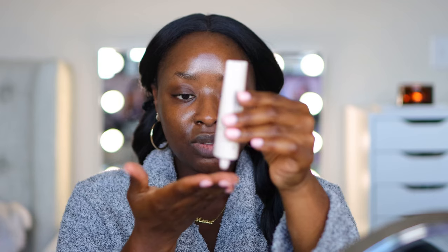First, starting off by priming my lips — you know that that's always important. I can't stand that the lip primer is sold out, but I still have a bunch of them, hence why I continue to use them.